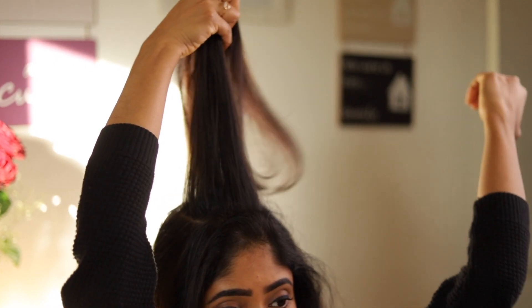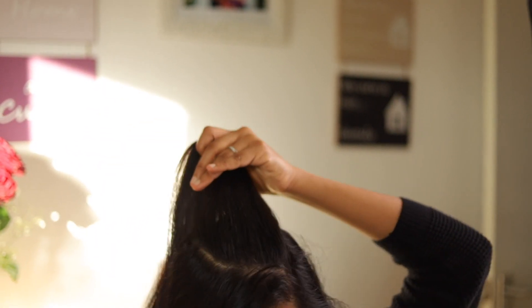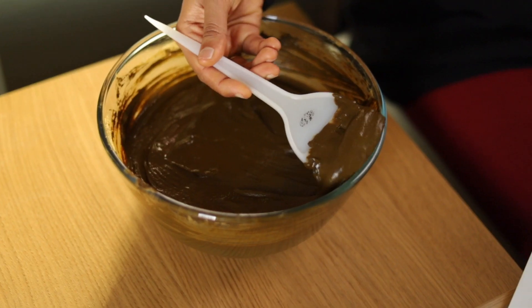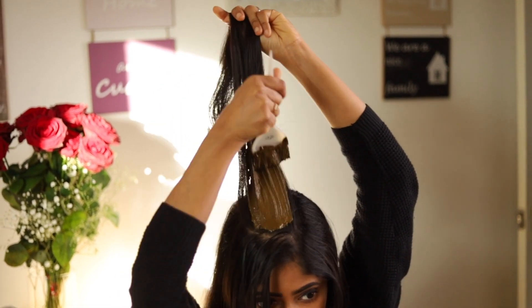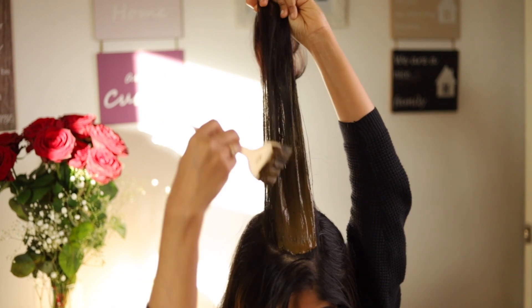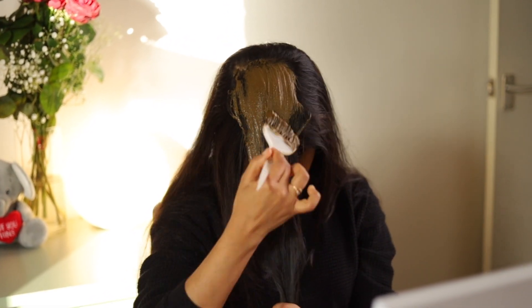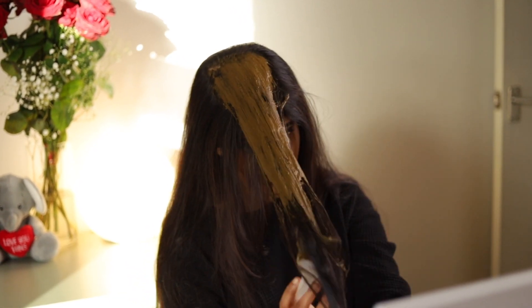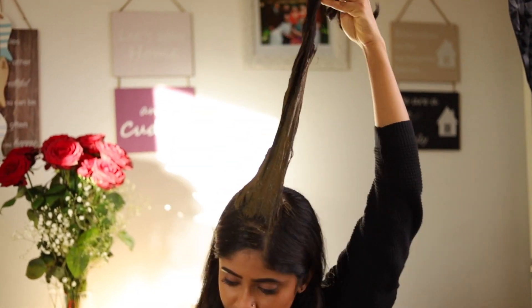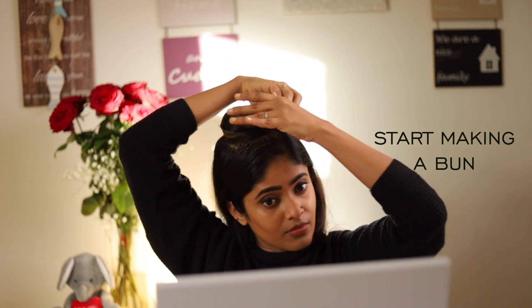Sit in front of a mirror while you do this so you can see if it is fully covered. Use a wide brush to apply — to save time, start applying from root to tip. Start making a bun as shown so it is out of the way and sits in position.